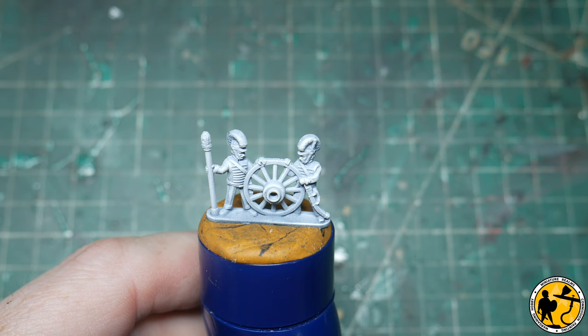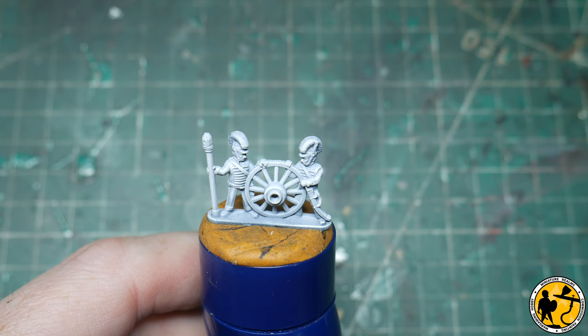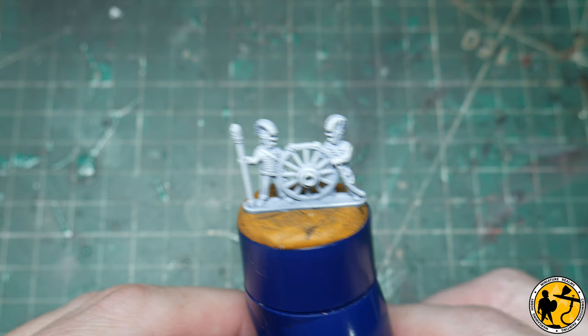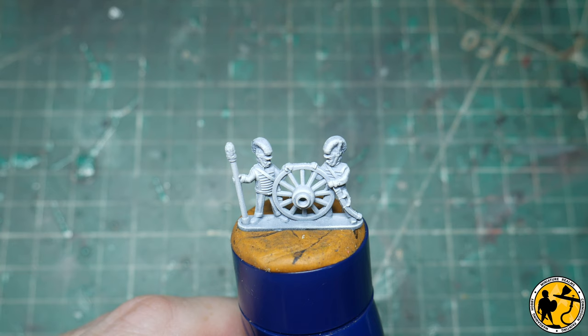I'm just going to focus on these two men and the wheel and the gun — the main part of the gun — just to keep the video a little bit shorter. The information you'll gain from watching me do these two will be easily transferable to the other two, which I'll be doing separately and off camera. I will do the gun on camera as well because that's important, but it'll keep the video a little bit more manageable.